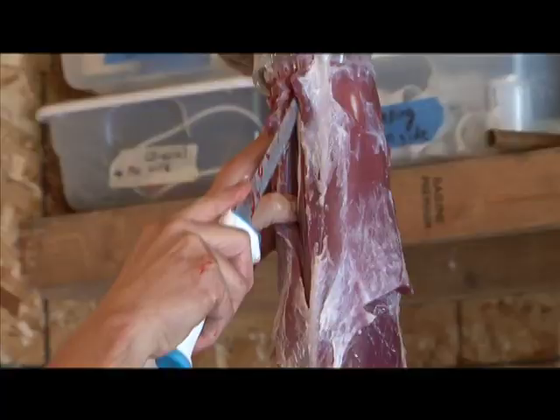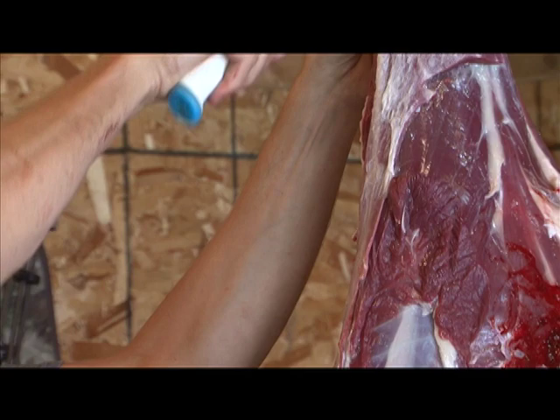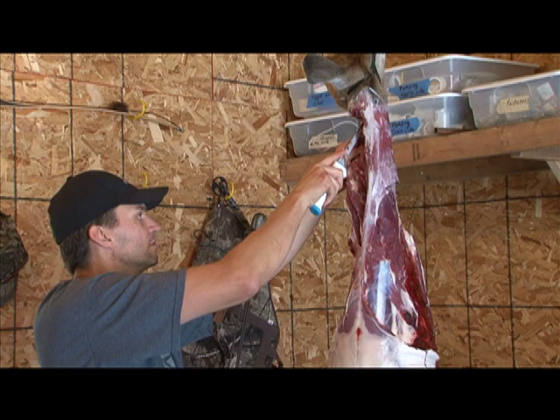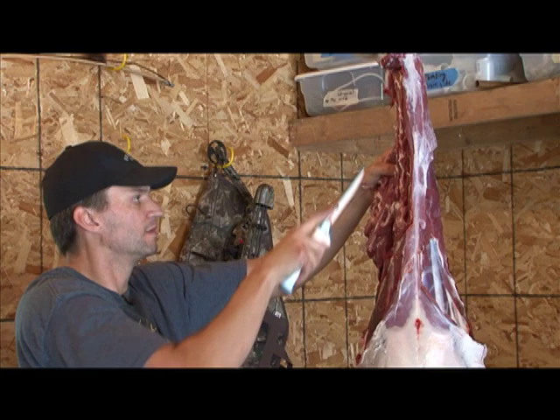That's one quarter off. The next piece of meat I like to remove is the neck. Just make an incision right along the ridge of the back, either on one side of the spine, and cut along the top. Then just find the vertebrae and slowly work the meat off of them. You can see I'm scraping right up against the bone, trying to get as much meat off here as possible. So that's one side of the neck.